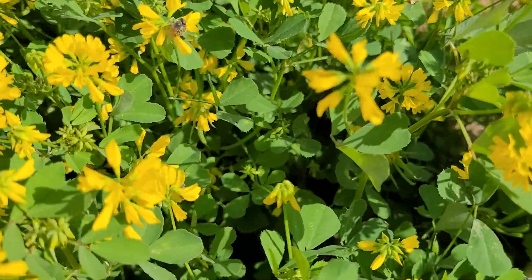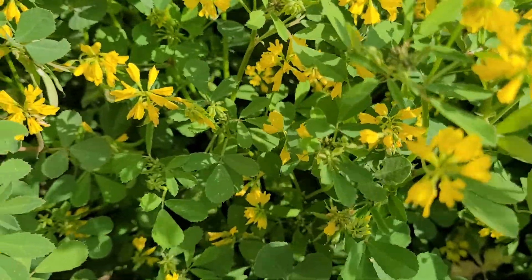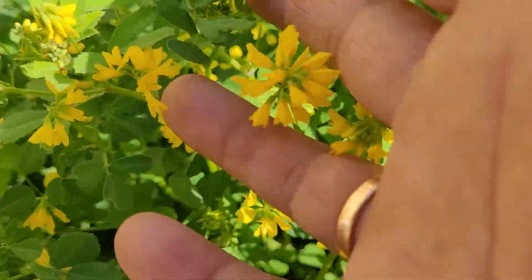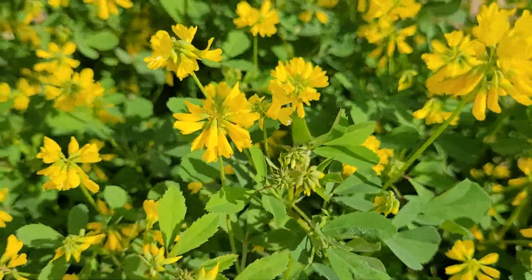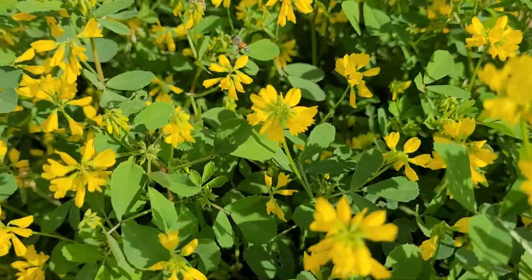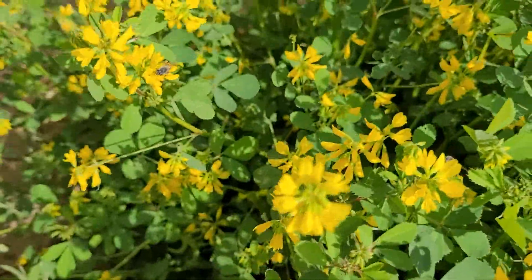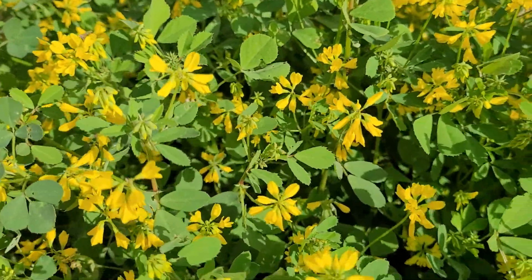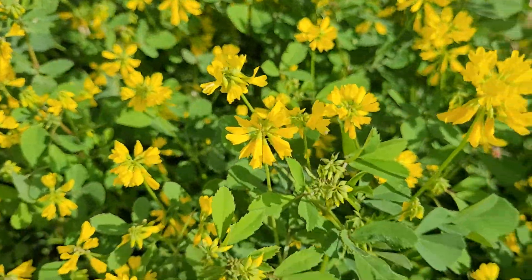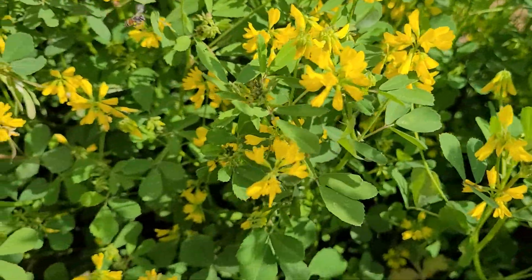Now, as the summer is approaching, buds have been formed on the head and they are flowering. Lemon colour flowers, and how the pollination is taking place by the honey bees.